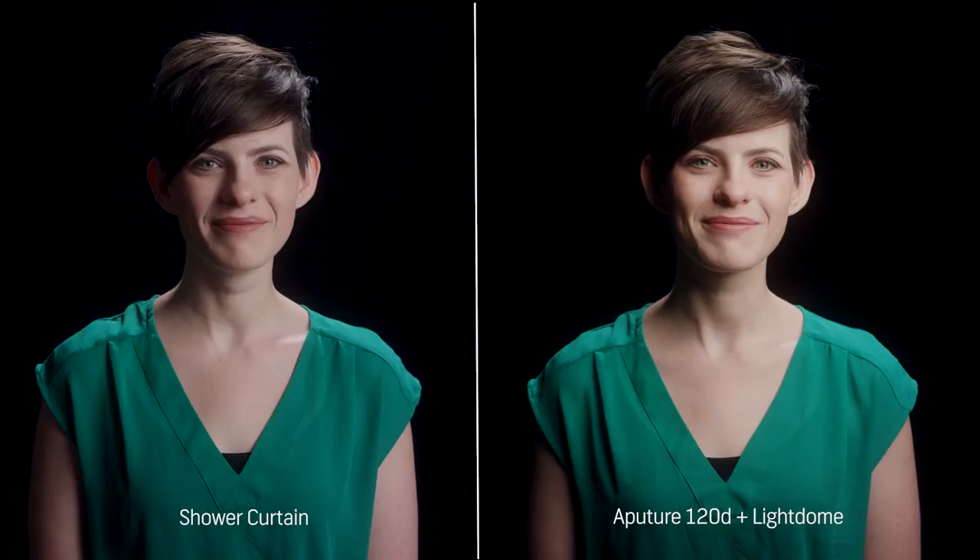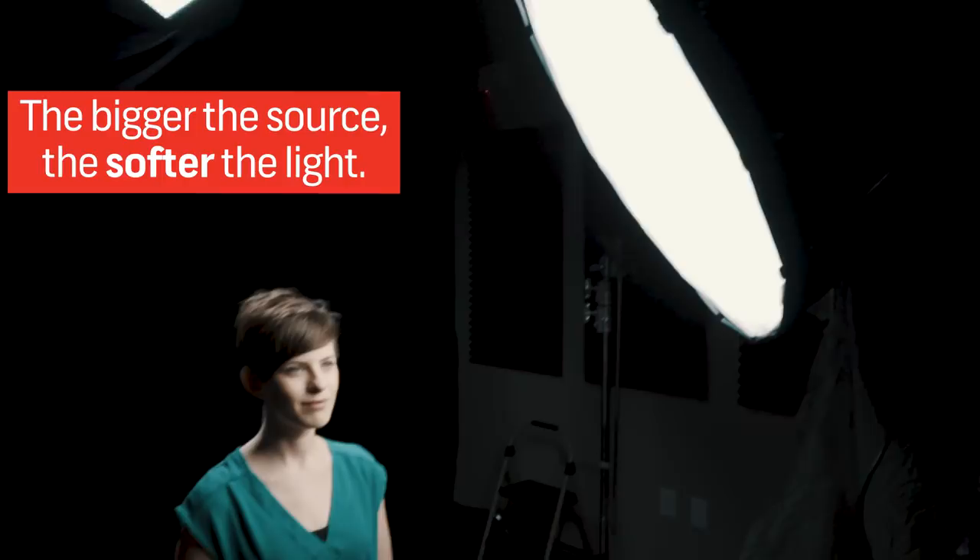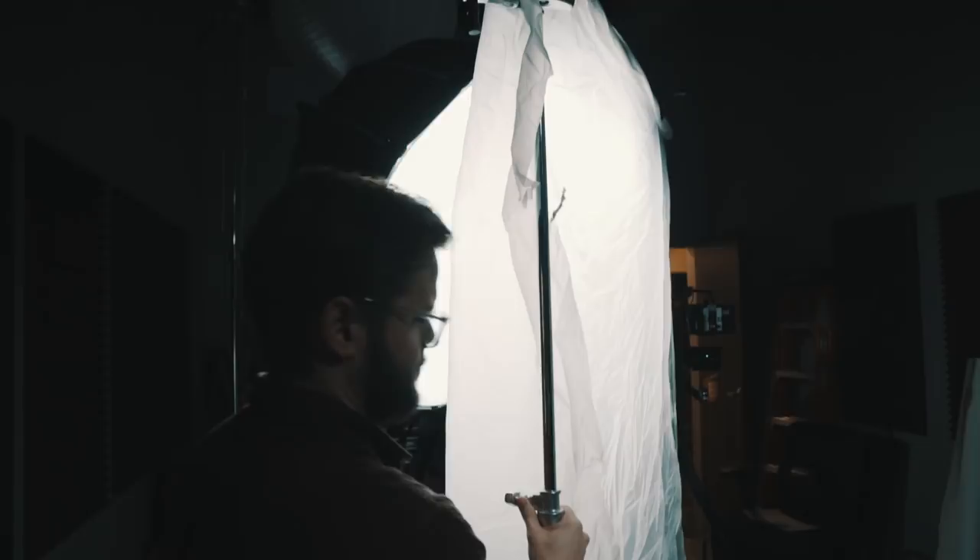Once you put some diffusion in front of your light source, the diffusion layer becomes your light source — and the bigger your light source, the softer the light is going to look. I hope you guys found this video helpful. We've got a lot more content coming out just like this, so be sure to hit that subscribe button. Thanks for watching — I'll see you next time.